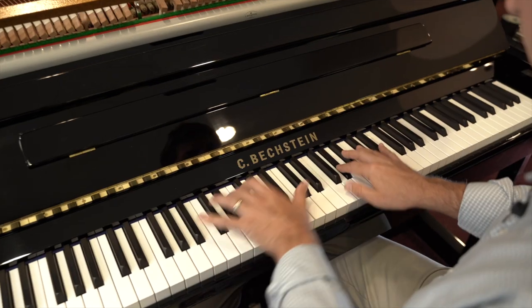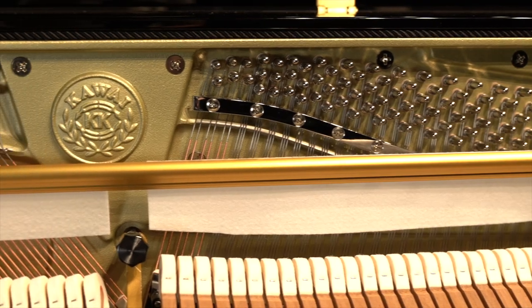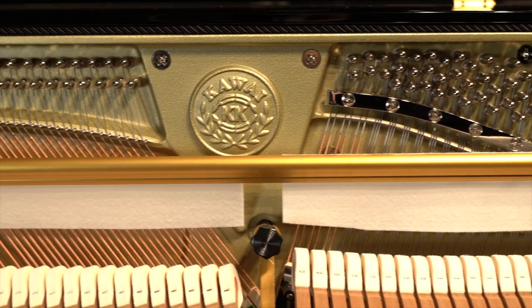Just like Kawai's grands — it's the same bass string manufacturing — there's a lot of brassiness and color coming off of that. But particularly having just done a review on the Bechstein A6, which is a considerably more expensive piano than this, the K500, through its breakpoint between the treble and the bass bridge, is so even.